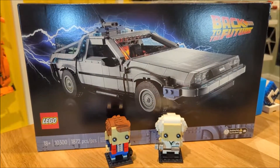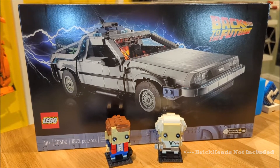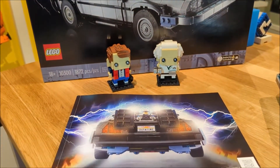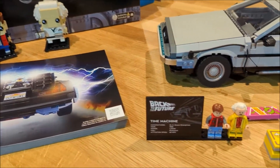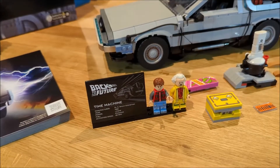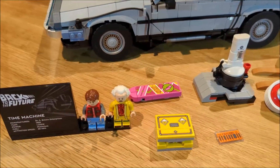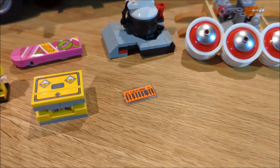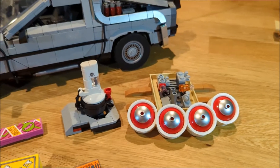This week's Brick Clicking quick review is on set number 10300 — it is the Back to the Future Time Machine. In this set you get one large instruction book, the traditional UCS clock with two minifigures, a hoverboard, a plutonium case, an alternate license plate, as well as two other alternate builds we'll go through as well.